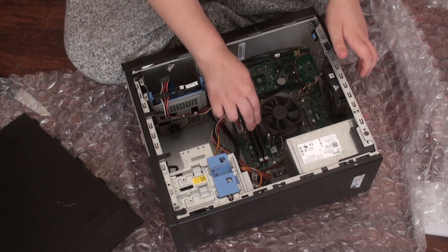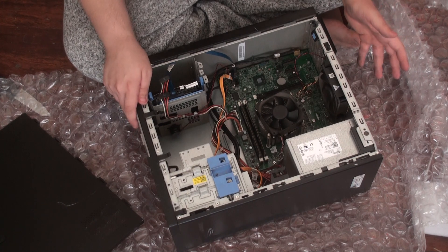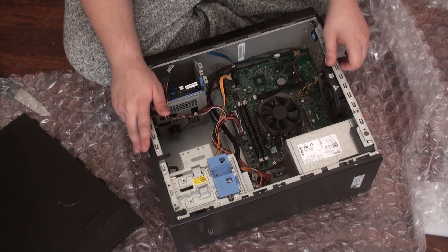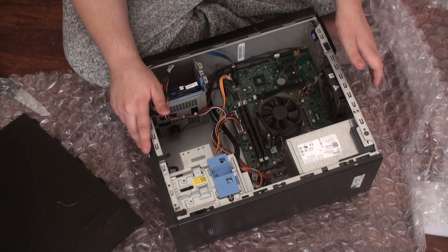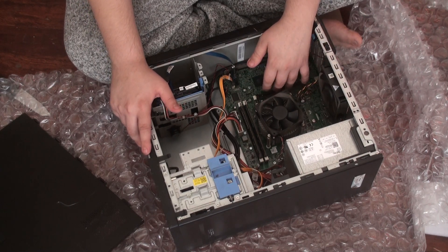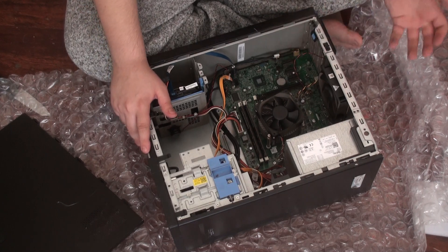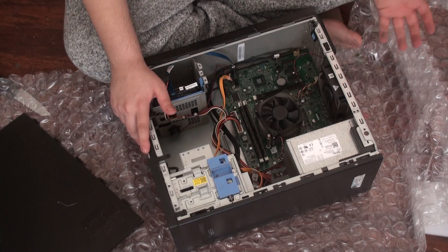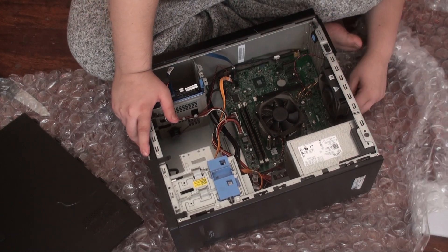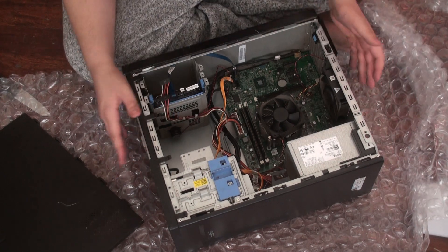I'm going to test the RAM to see if I can get up to 16 gigs. The RAM I have is low profile, so it will most likely work — it's a 50/50 chance. The video card will take up two slots, but there are two slots on the bottom where people can add more USB ports or even a capture card. In the back there are six USB ports, plus two on the front.